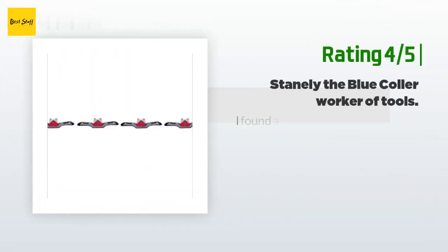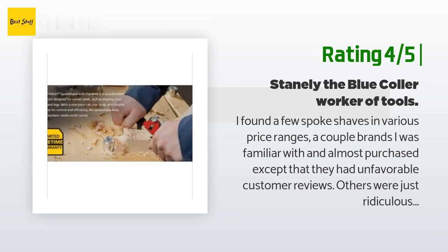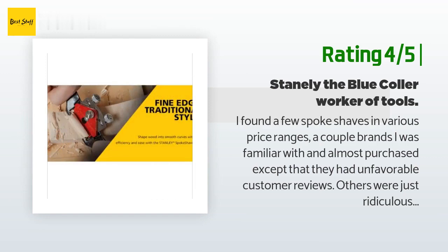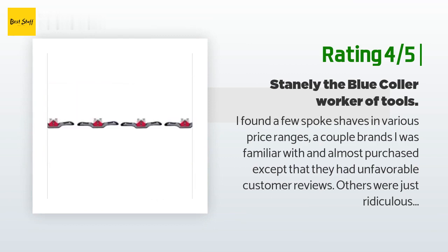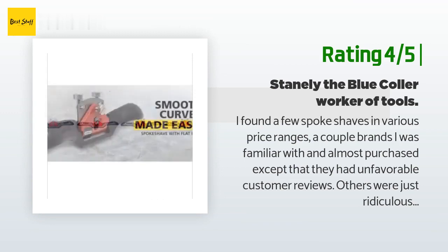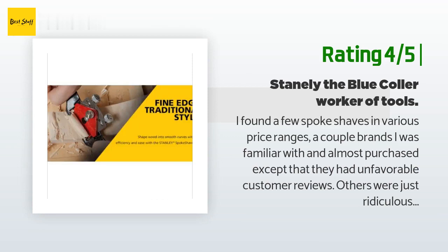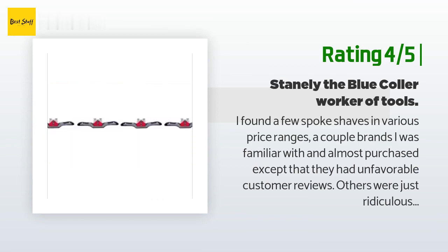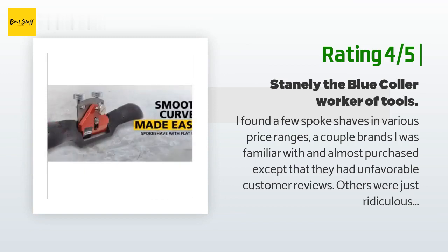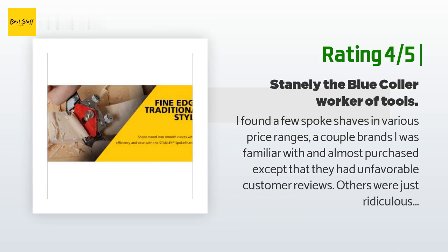Another happy customer said: I found a few spokeshaves in various price ranges. Some brands had unfavorable customer reviews; others were just ridiculously expensive. In the past I had several Stanley brand tools and even some Asian knockoffs — all purchased used — and never had much luck with them until I finally learned how to sharpen and hold them. One day there was an advertised sale, I ordered one, and when it came in it was stout and well made. I polished up the sole and dressed the iron's edge — a couple of minutes altogether. I got more than I paid for.